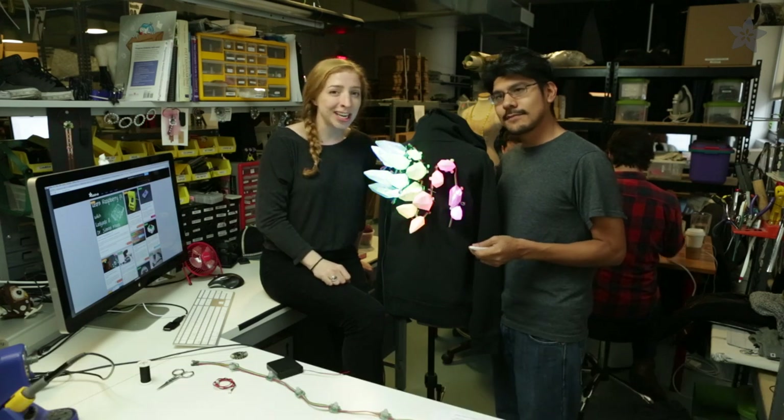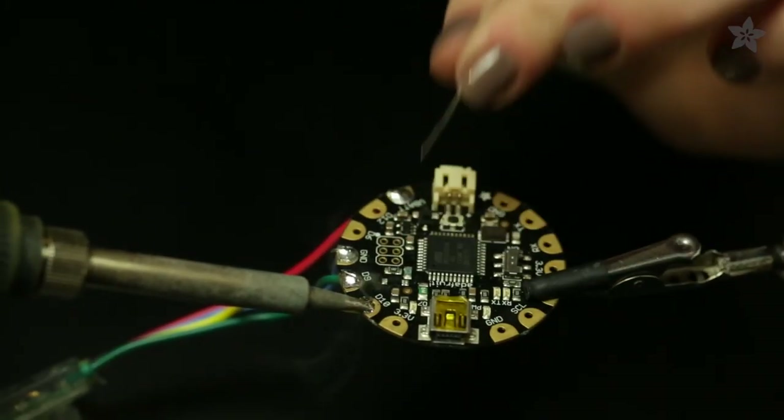You can get all the parts and tools for this project at Adafruit.com. Solder this chunky pixel strand to Flora,